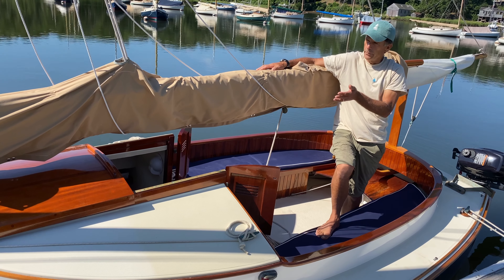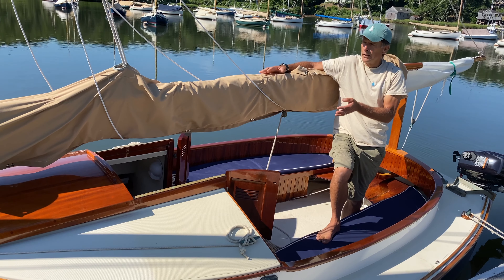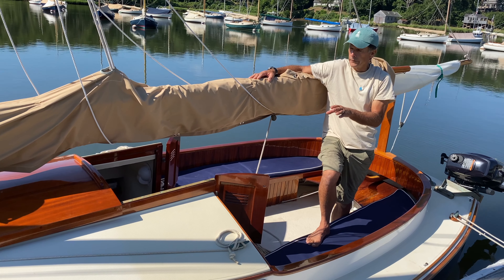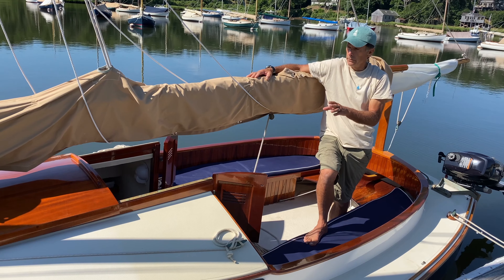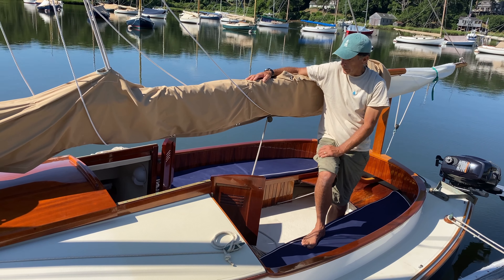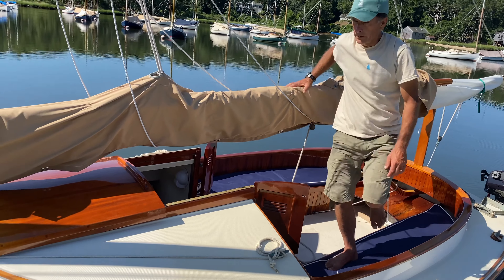On our website, you'll see the base price for the cabin Lynx, and then you scroll down and see the options. You can build your boat right off the options sheet based on what I'm going to show you here.